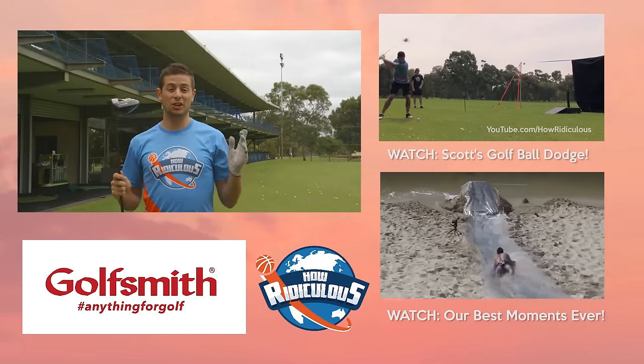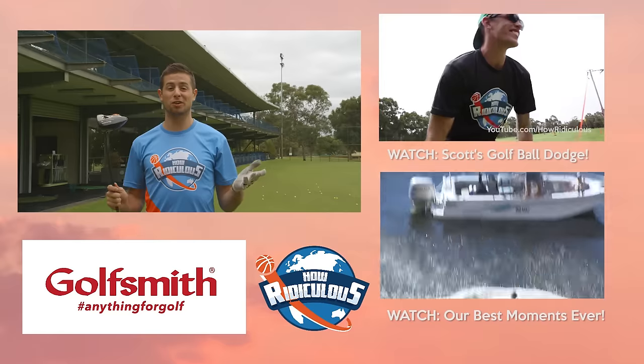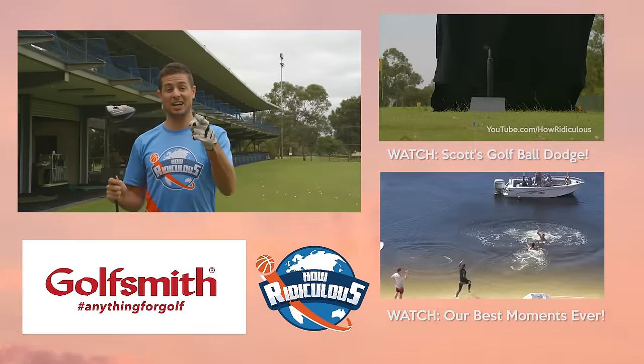We just want to say a big thank you to Golfsmith for helping to make this video happen. They're the largest golf superstore in the world, so if you're looking to get some new golf gear, check them out.